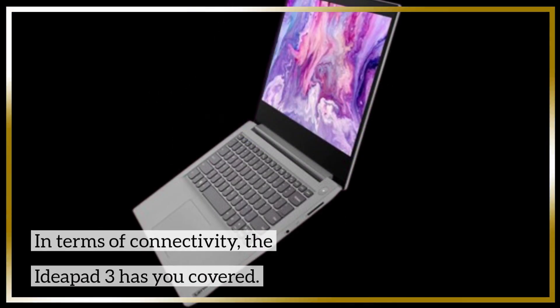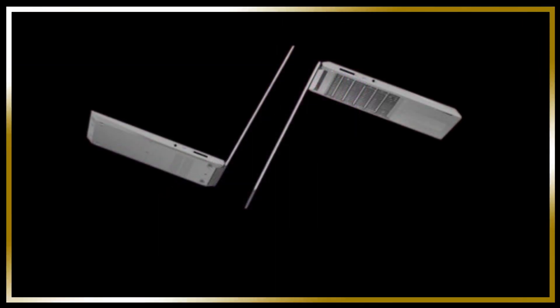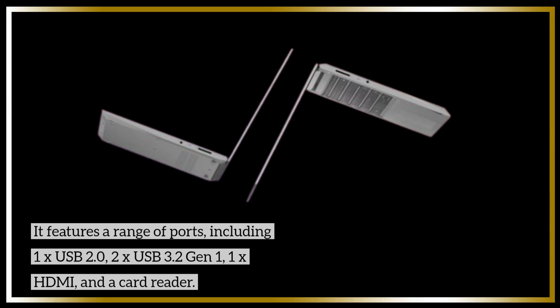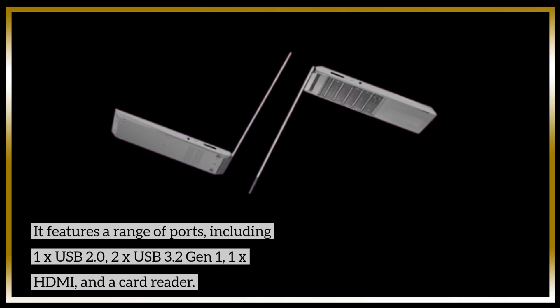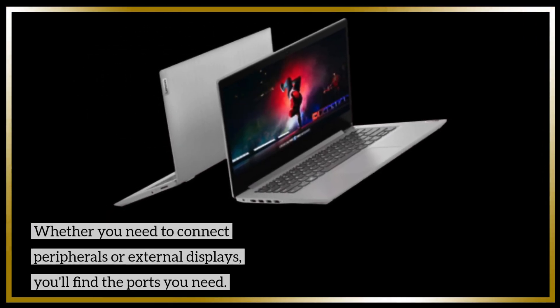In terms of connectivity, the IdeaPad 3 has you covered. It features a range of ports, including 1x USB 2.0, 2x USB 3.2 Gen 1, 1x HDMI, and a card reader. Whether you need to connect peripherals or external displays, you'll find the ports you need.